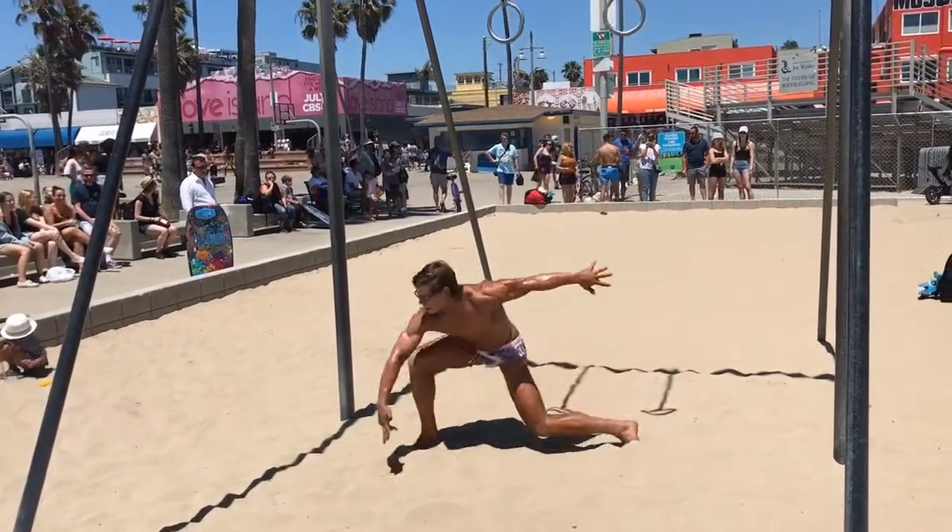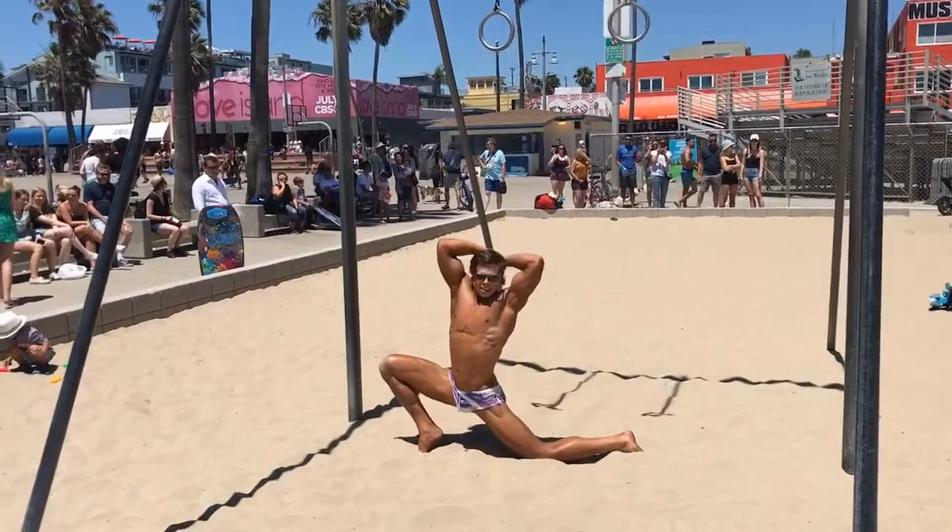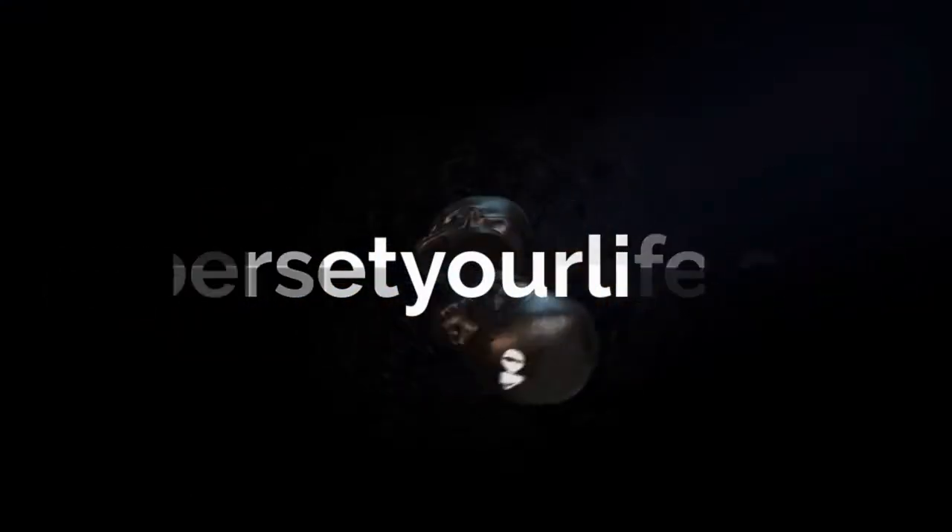Many specialty gyms have rotating handles on power racks that you can use to perform this exercise, and you can also use TRX bands, or should you happen to visit Muscle Beach, they have them there too.